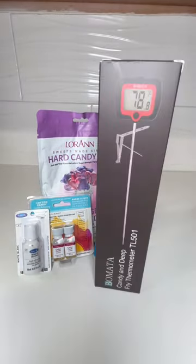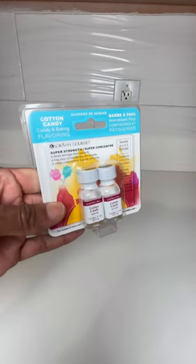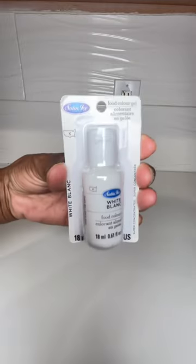Let's make the easiest candy pineapples. All you will need is some Loran hard candy mix and some candy flavoring. I use cotton candy because that's my favorite flavor.